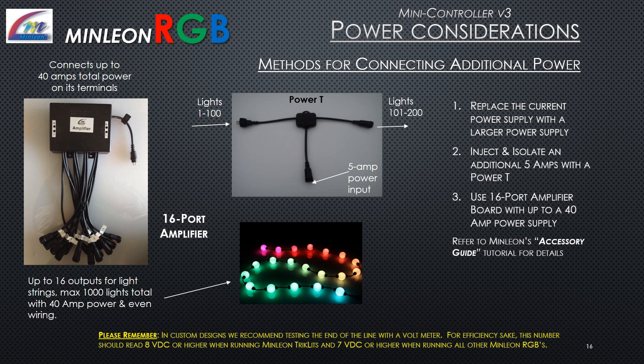Methods for connecting additional power: replace your current power supply with a larger one; inject and isolate an additional 5 amps with a power T; or use a 16-port signal amplifier board with up to a 40-amp power supply. Refer to Minlion's accessory guide tutorial for details.